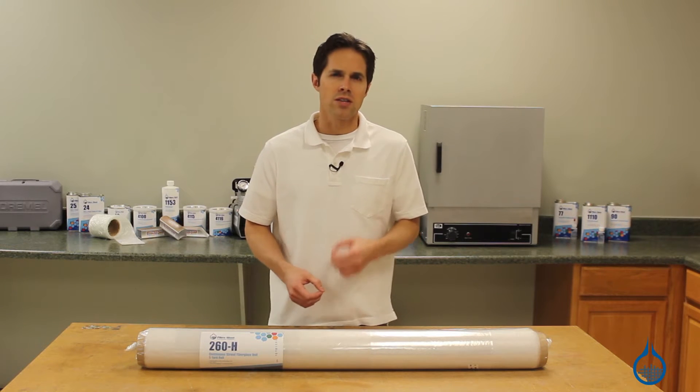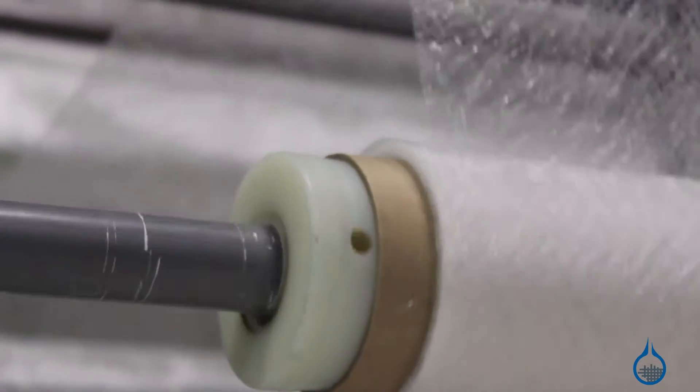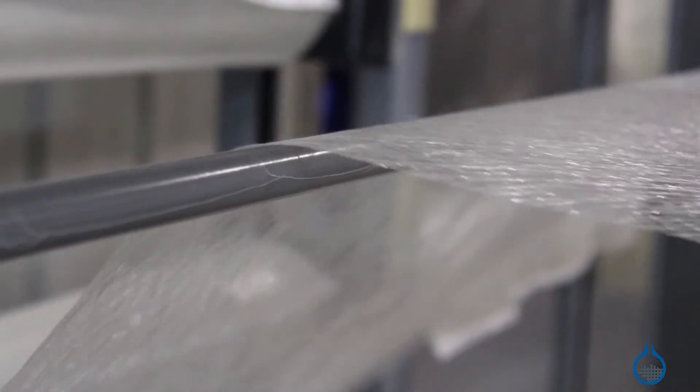As a surface coat, it's often added to molds to minimize the pattern show-through of heavier fabrics applied later. It permits surface sanding of finished parts without compromising or cutting into the reinforcing fabric below.